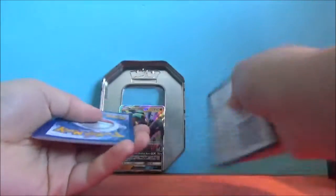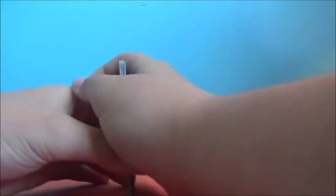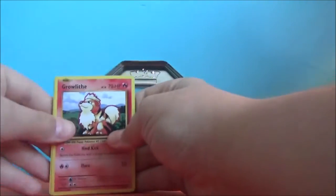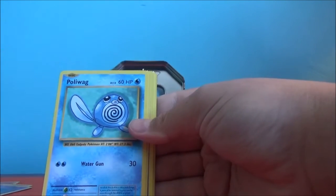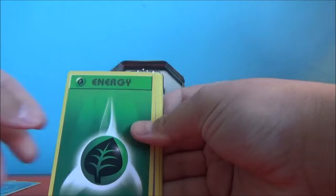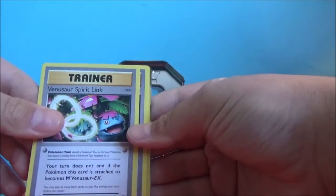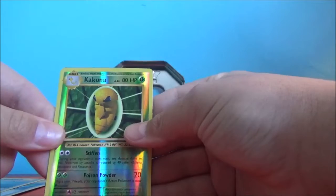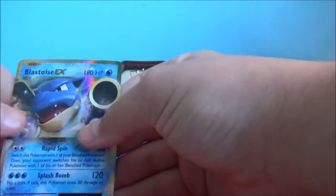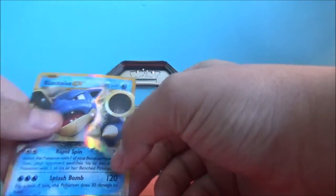The card trick is 1, 2, 3, 1, 2. We start off with a Growlithe, Onix, Nidoran female, Poliwag, Grass Energy, Full Heal, Venusaur Spirit Link, Potion, Reverse Rare Kakuna, and a Blastoise EX. That's a good way to start off this video.